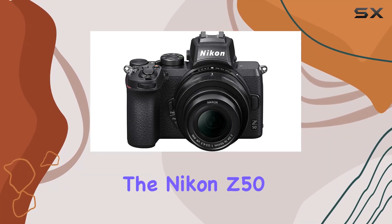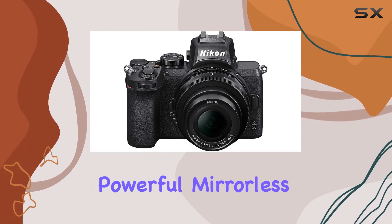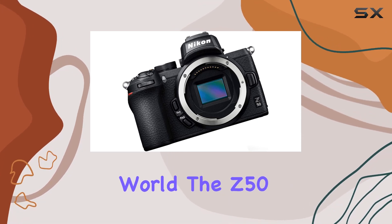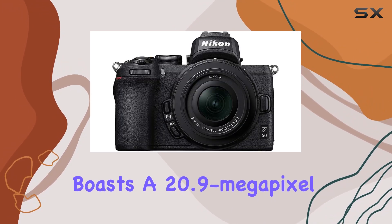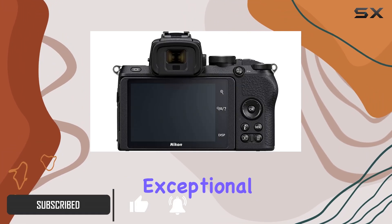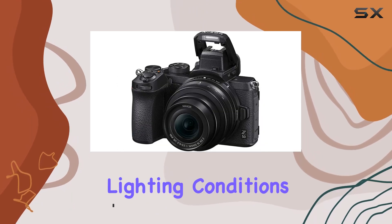Today, we're diving into the Nikon Z50, a compact yet powerful mirrorless camera that's making waves in the photography world. The Z50 boasts a 20.9 megapixel DX format CMOS sensor, derived from the award-winning D500, ensuring exceptional detail even in challenging lighting conditions.